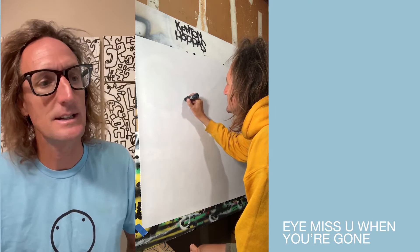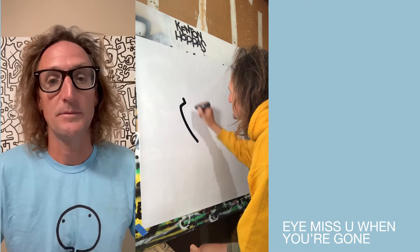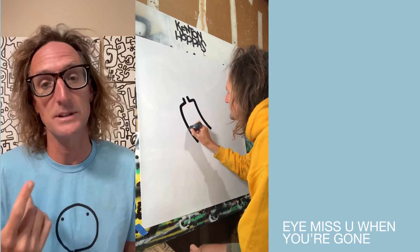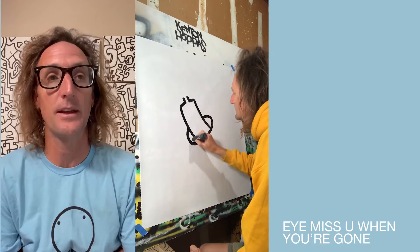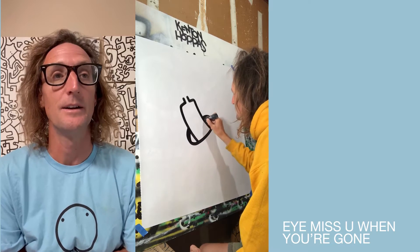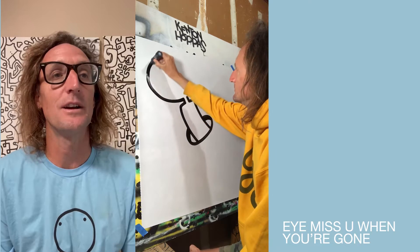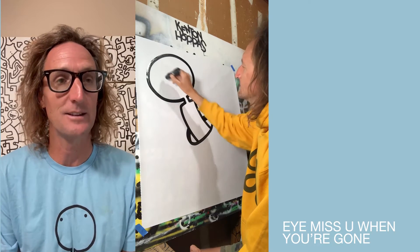Hey, so on TikTok when I post these videos, they're sped up about 300%. So here on YouTube I'm just keeping them at normal speed, just kind of talking through some of the things that's going through my mind, or that aren't going through my mind, maybe. So I speed up the drawing — I try to get them down to like 20 seconds for TikTok and then add some music.